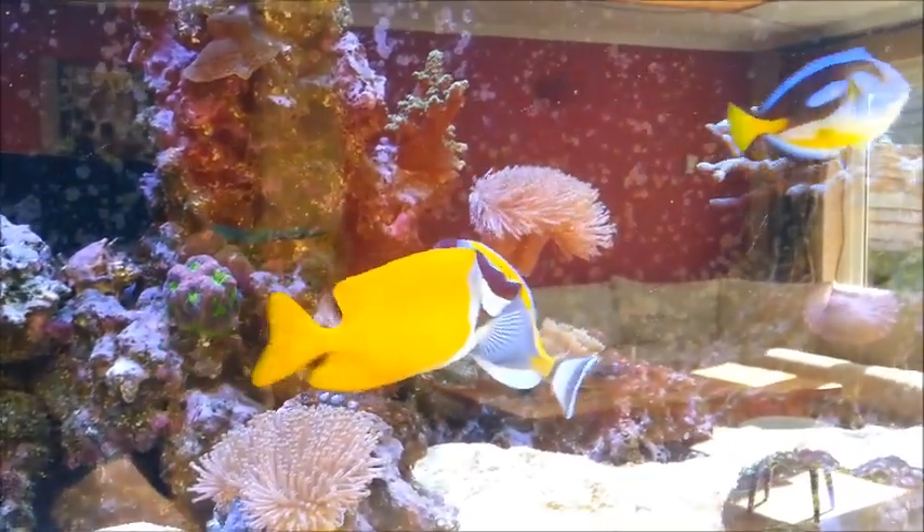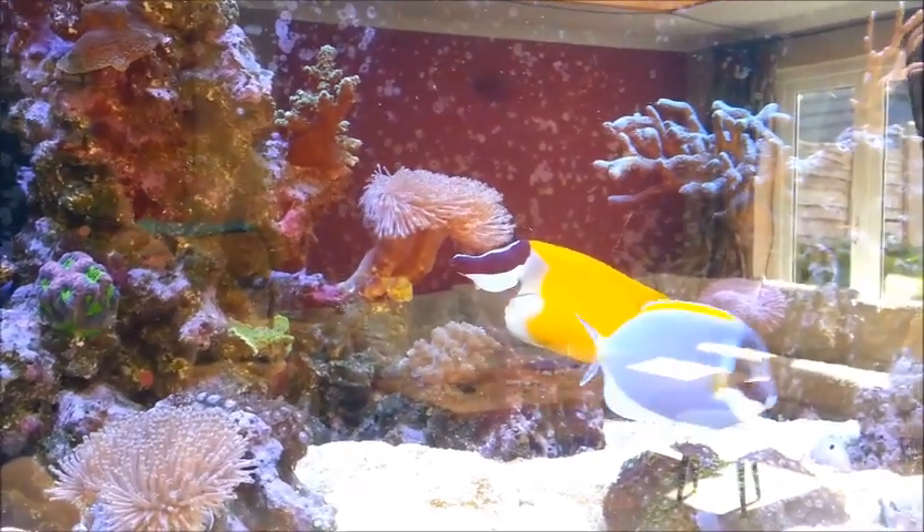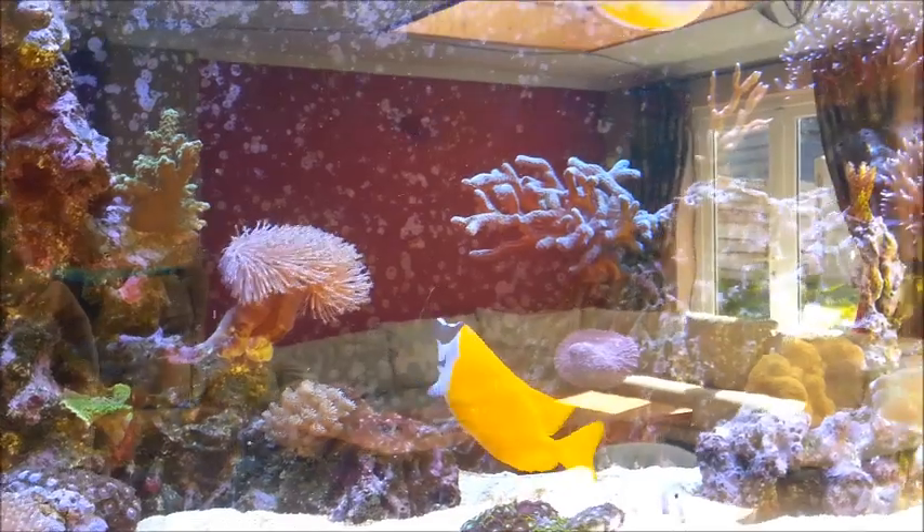I did lose a few fish unfortunately. I lost the purple firefish, the clowns some time ago, and a few other small fish — I don't know why — but the big fish are all fine.